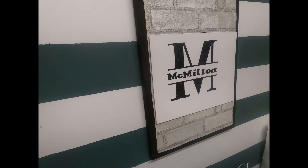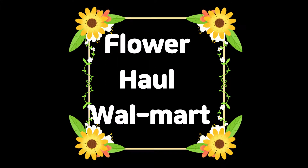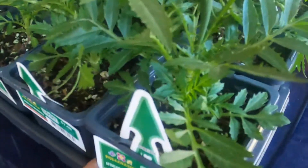All right y'all, I got a whole tray of marigolds — they were $1.48, there's 12 of them, so I got those.